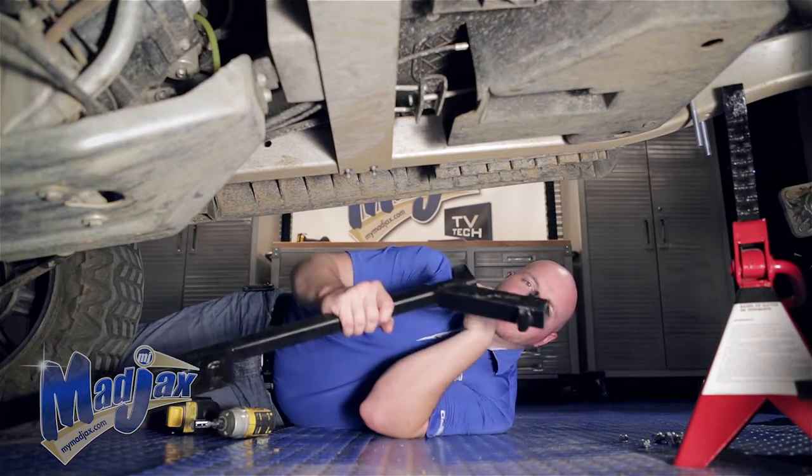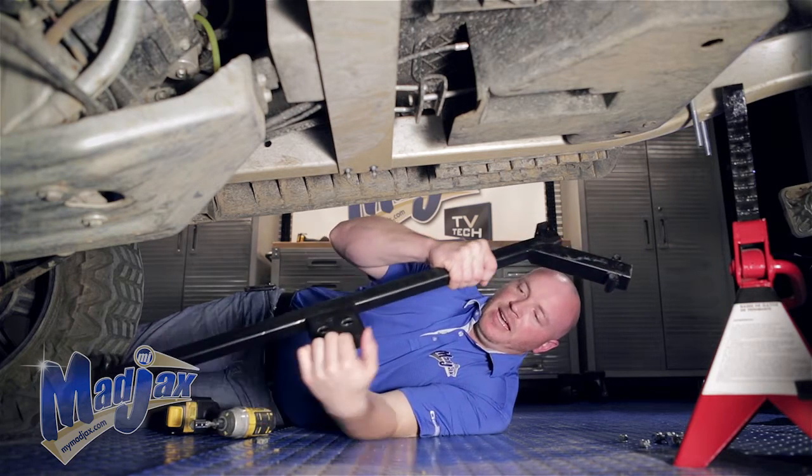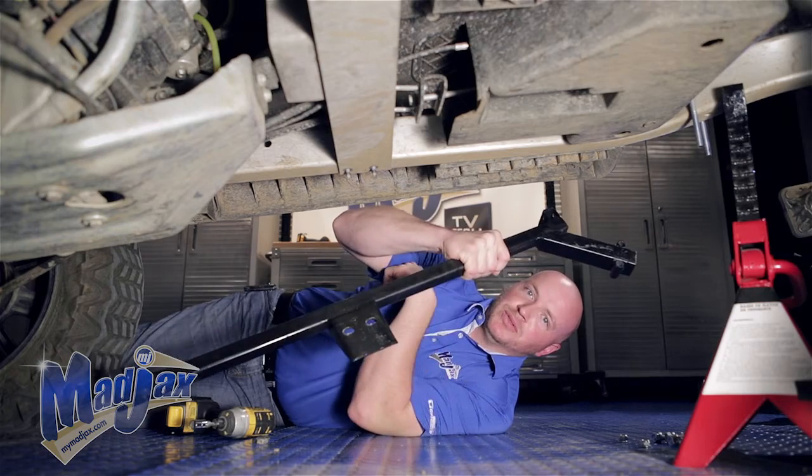Now we're going to attach our driver side bracket with the U-bolts going through the two holes at the front of the bracket and the cross-member bolts going into the holes in the middle of the bracket.